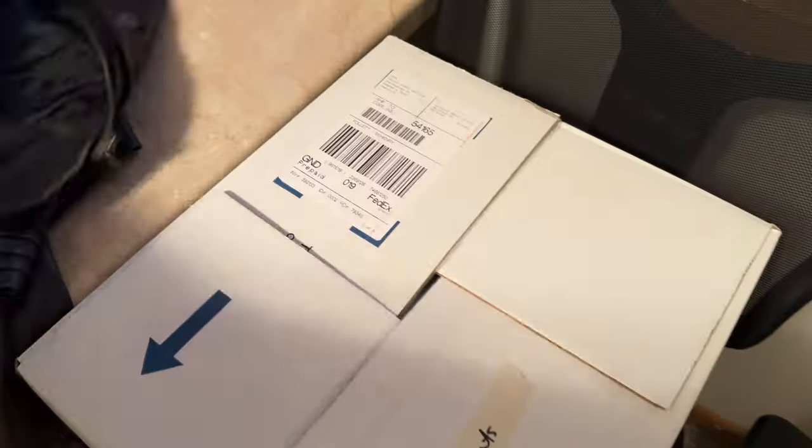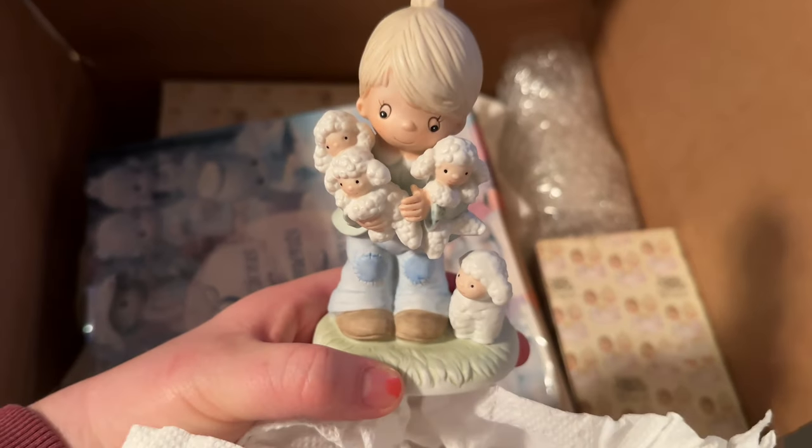My mom didn't have much that she wanted to get rid of, but we did find two leather jackets that were no longer her style and a box of Precious Moments collectibles that she's going to try and sell.